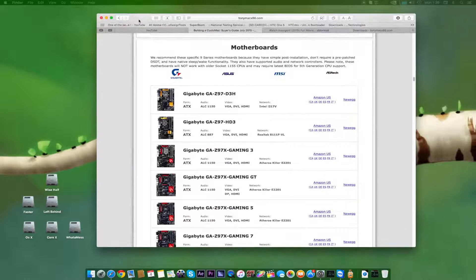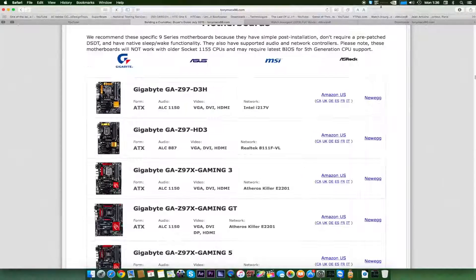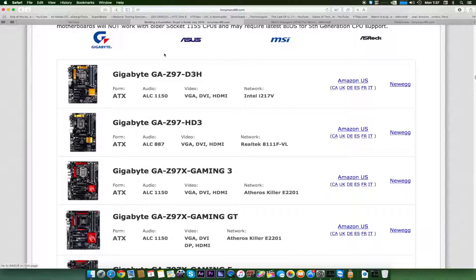I'll open the Tony Mac website and show you some of the available motherboards if you're going to buy new ones for your Hackintosh. After this, I'll also cover those who already have an older motherboard. Here is the list of motherboards which are highly compatible with Hackintosh. On this site it's going to be almost all Gigabyte motherboards. Gigabyte gives the most compatibility, followed by ASUS.